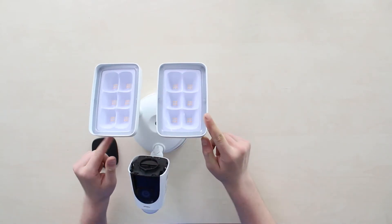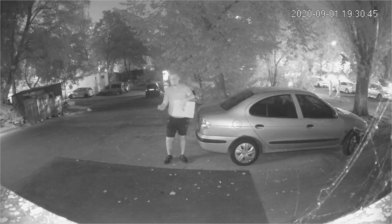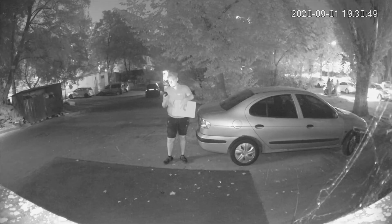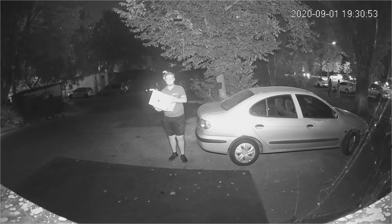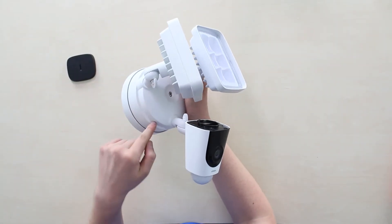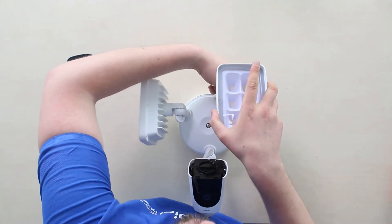Now the floodlights — watch this. Here's how footage from the Imou Floodlight Camera looks at night with floodlights off and on. Let me know your thoughts about this in the comments below. The base contains a power supply unit built right inside it.